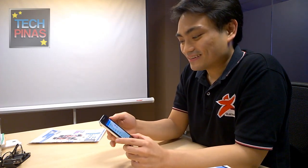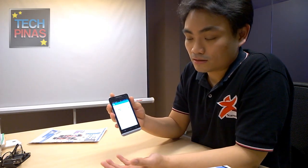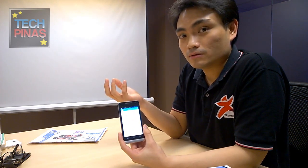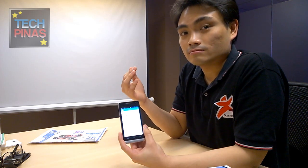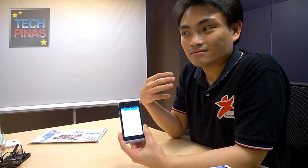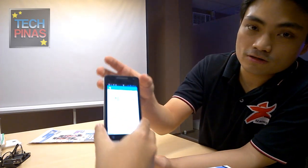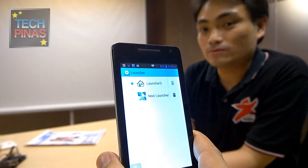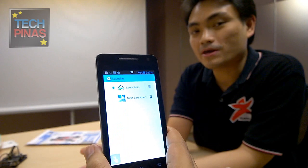There's also an easy launcher selection feature. By default, it has two launchers: Launcher 3 and Next Launcher. Previously, switching launchers required going into app settings, setting a default, downloading another one, and setting that as default. With this, just a couple of clicks and you can change it. This allows you to make your phone look and behave exactly the way you want.